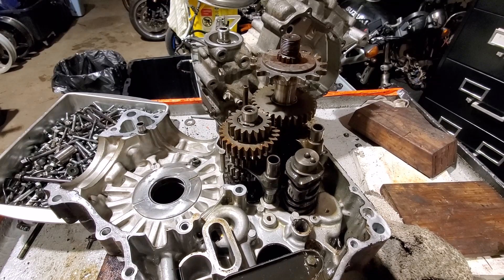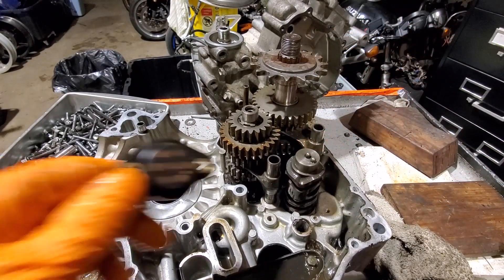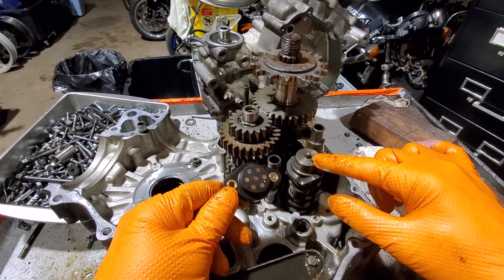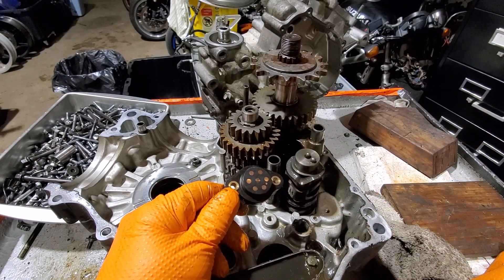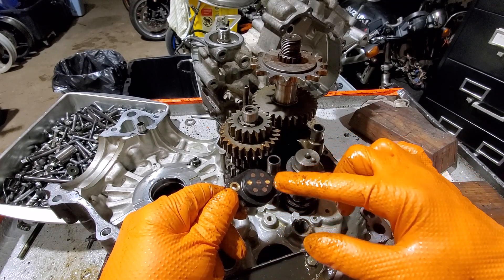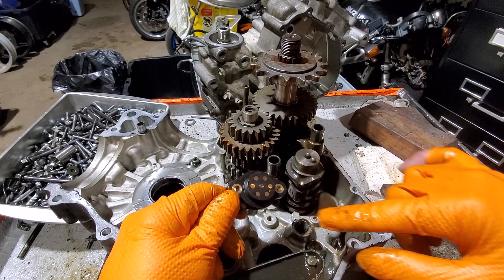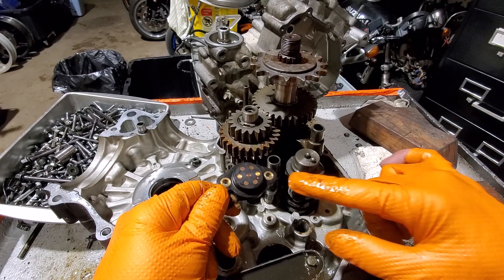Another interesting part here is these little pins with springs behind them. They're what drives your gear position sensor based on which contact this pin touches - the bike knows what gear it's in. So first, neutral, second, and so on. I don't actually know which way it goes on the sensor, but that's how that works.